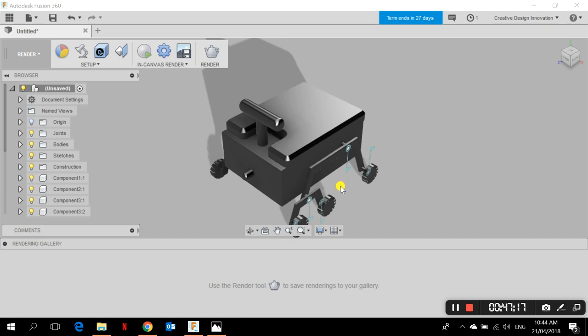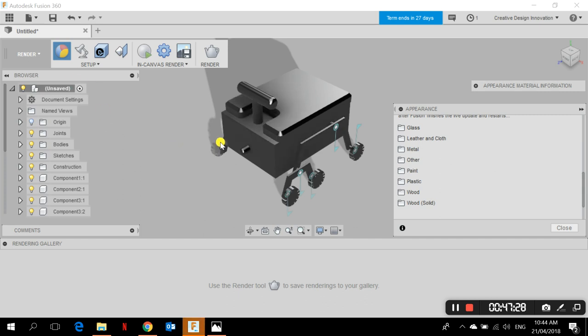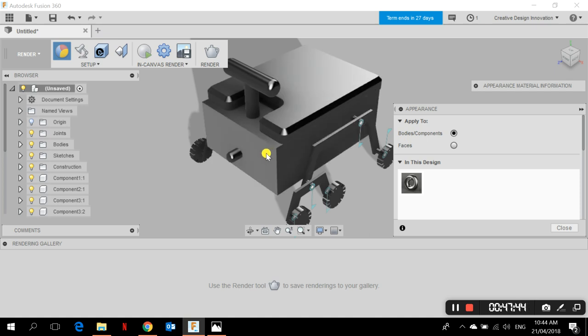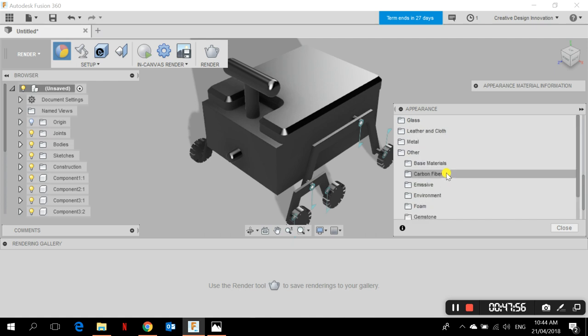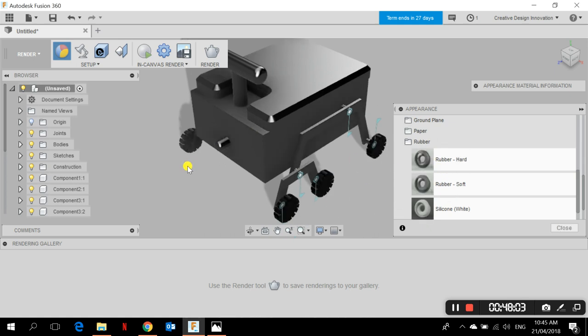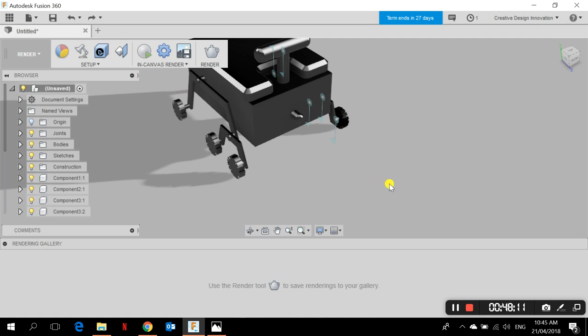Now I switch to the Render workspace. In this part you can add colors and materials. I quickly go to Appearance. The dialog box opens and you can choose to apply materials to bodies, components, or individual faces. Let's start with the wheels — I search for 'Rubber Hard' and apply that material to the wheels.